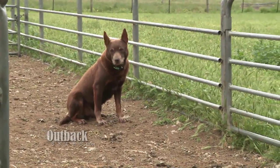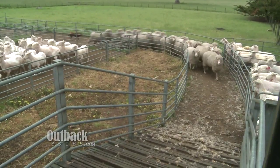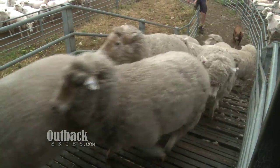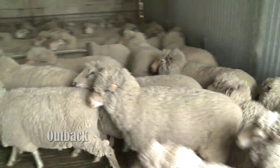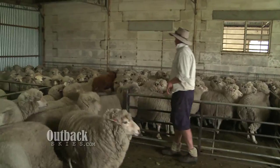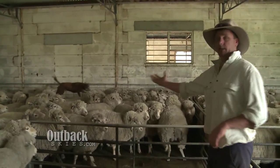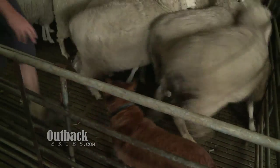I have three working dogs. Ralph's just bringing the sheep up towards us, towards where the shearers are, so he's just helping us in that process.